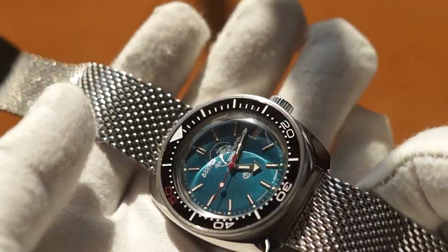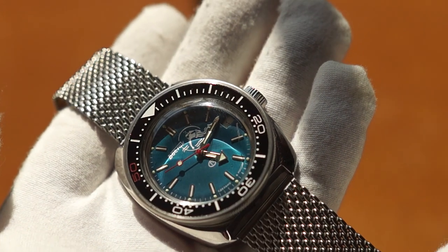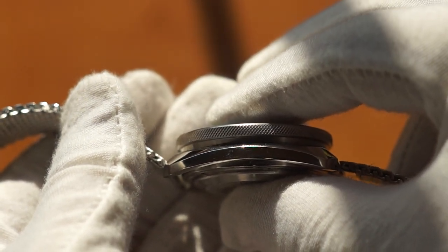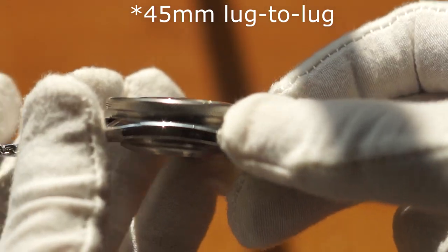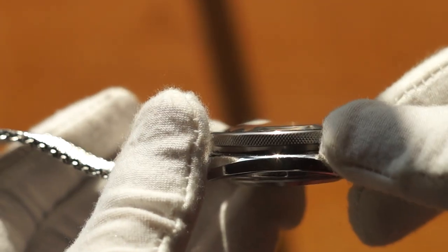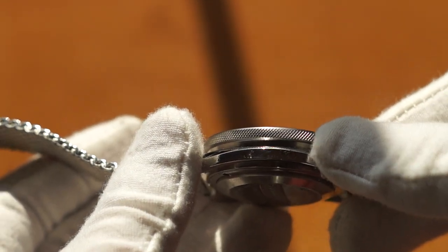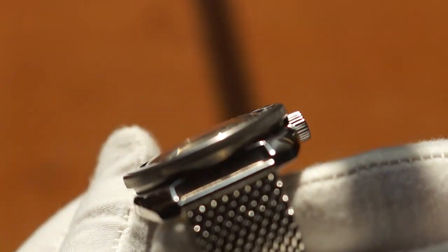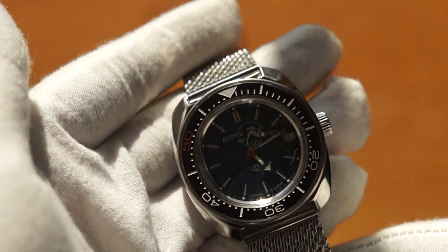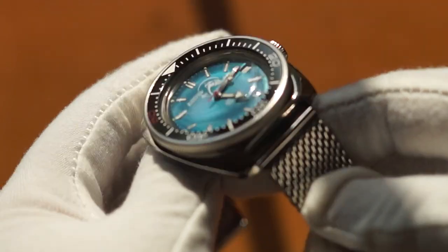Let's start with the dimensions. I got it because I really love the dimensions — it's got a 41 millimeter diameter, 15 millimeters thick, and a 46 millimeter lug-to-lug, which is great. You get a bigger dialed watch but a reasonable lug-to-lug, so you don't get lug overhang on most wrists. The lug width is a standard 22 millimeters, which works great with this case.